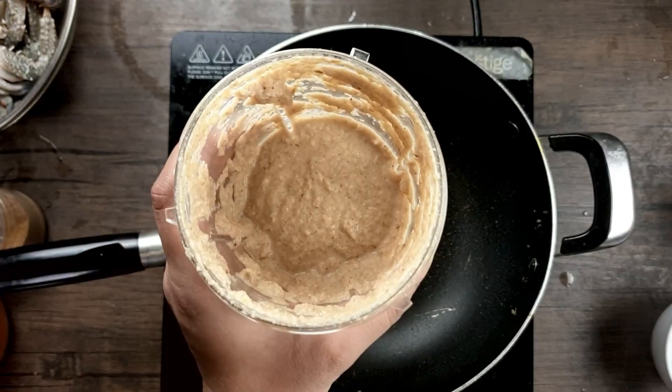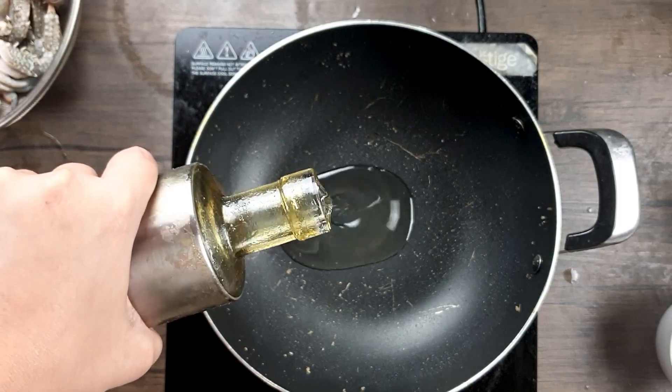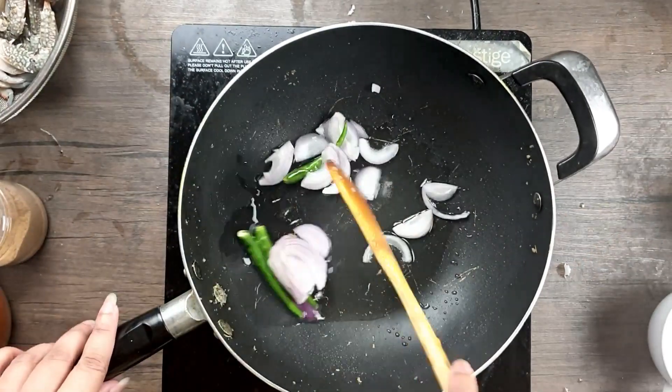Now proceed to prepare the curry using the same pan — no need for a separate one. Pour in some oil, heat it, then add the chopped onion and green chilli that were set aside earlier. Sauté this well until the onions turn golden brown.